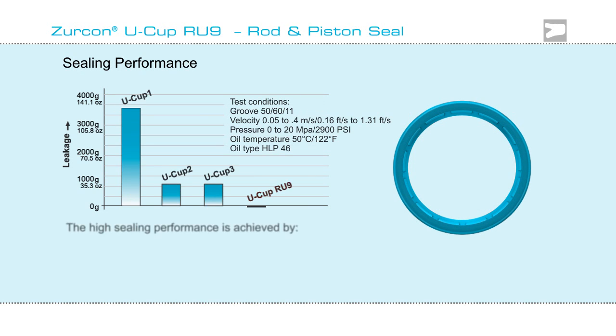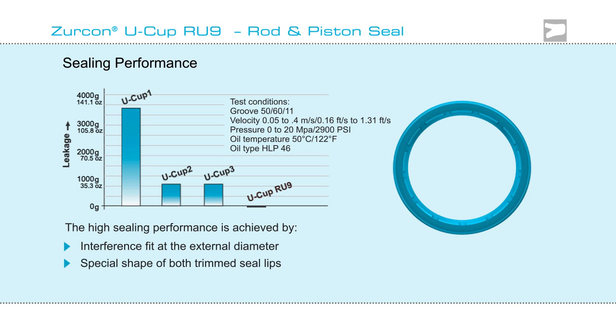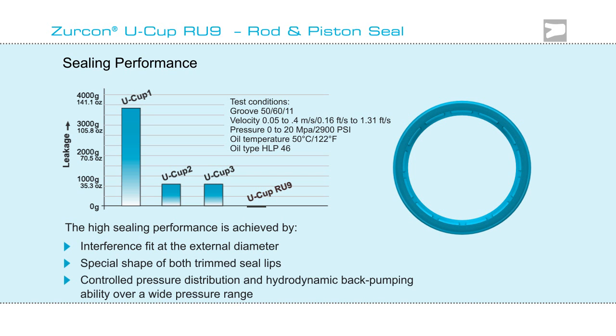As shown in this graph, this is achieved by Zircon Ucup RU9's interference fit, the shape of its trimmed lips, and back pumping ability.